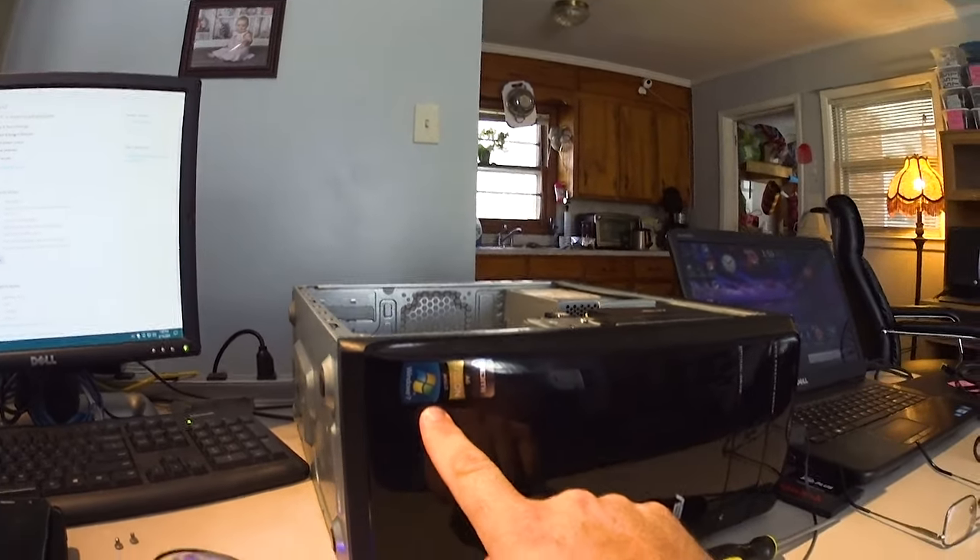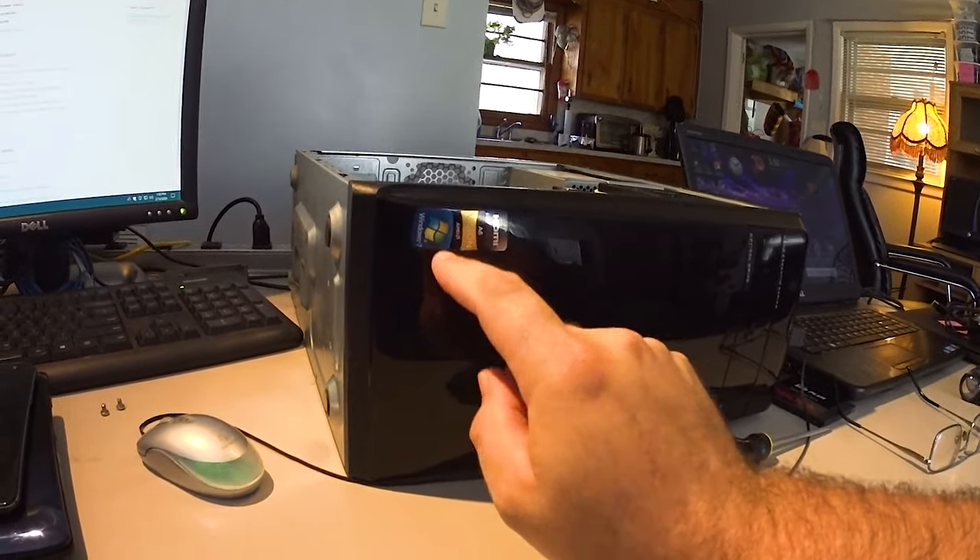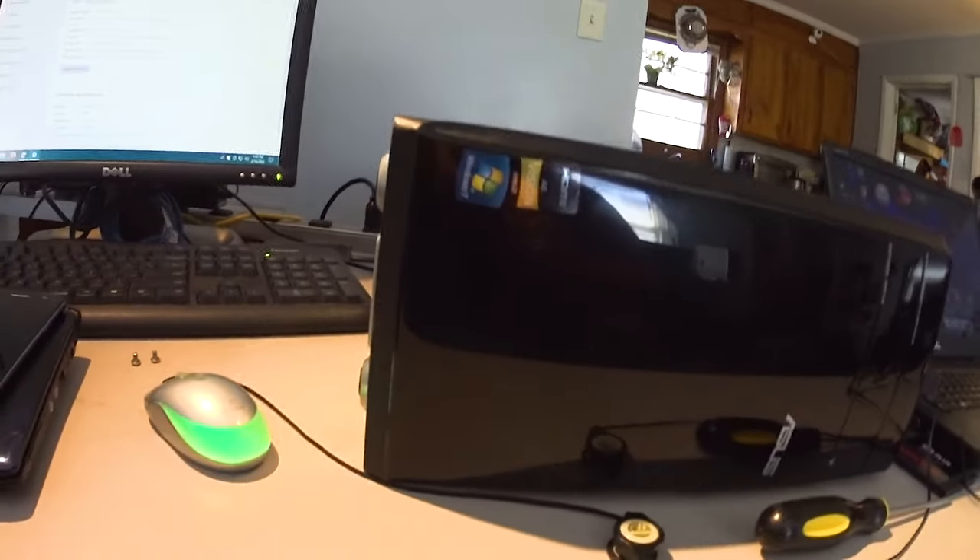I did some reading, and what I discovered first of all is that there are two versions of this computer. This one has a Windows 7 sticker — this is not the so-called Windows 8 Ready one — and there are BIOS updates that you can't do to it. If you go to the website, they say not to do them; only for the Windows 8 Ready version of this computer. So BIOS updates are out of the question to solve the problem. It's freezing on updates and whatnot, so I'm having a lot of trouble getting it done.